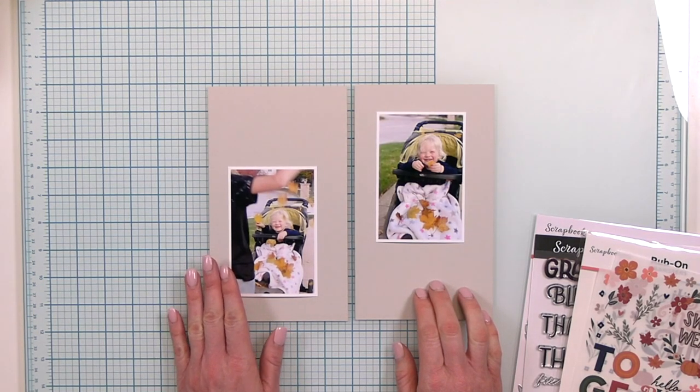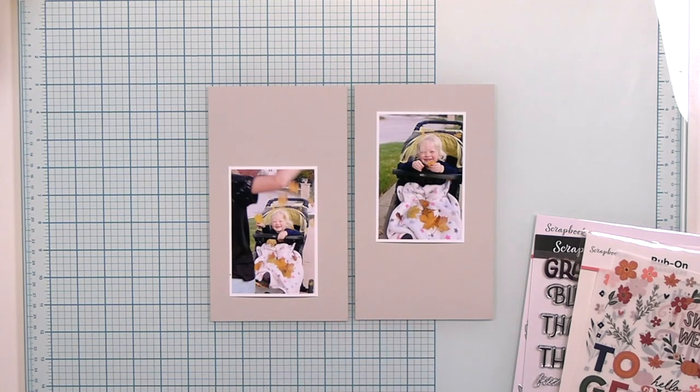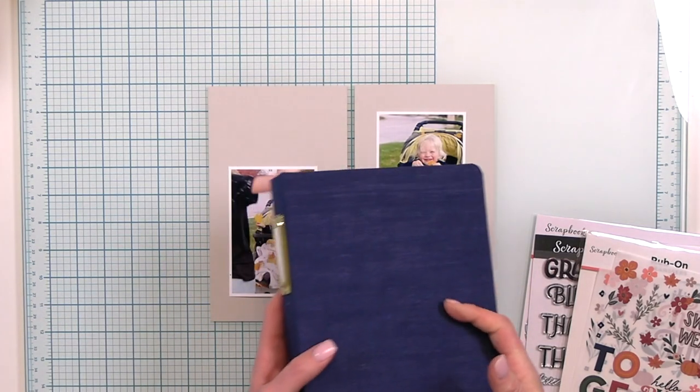Hey there friends, it's Megan Andrew and thanks for joining me on the SCTU YouTube channel today. I'm going to be creating a traveler's notebook spread today using scrapbook.com exclusive products and I'm really excited about it.